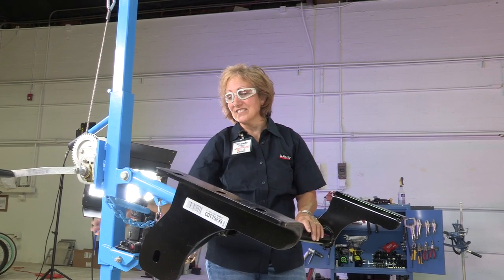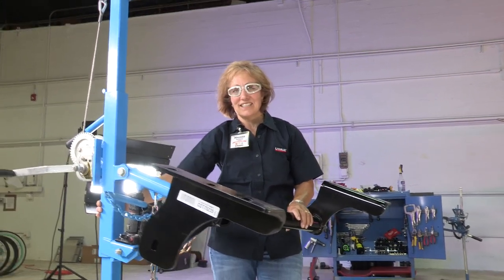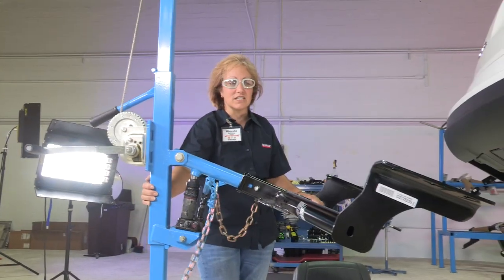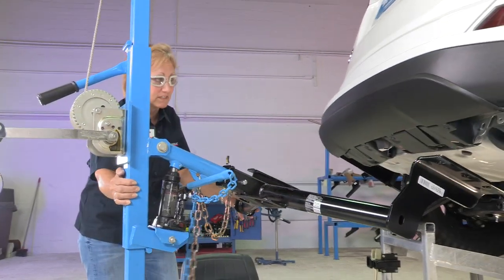Here at U-Haul, we have this awesome tool that helps us raise these hitches up into place — our hitch jack. It makes it easier to install the hitches. If you're by yourself at home, you may need a second person to help you raise the hitch into place.